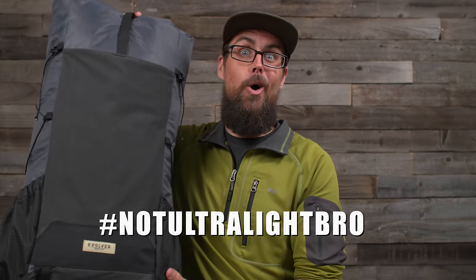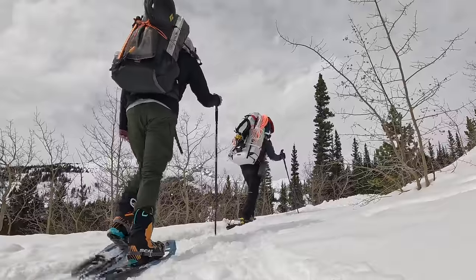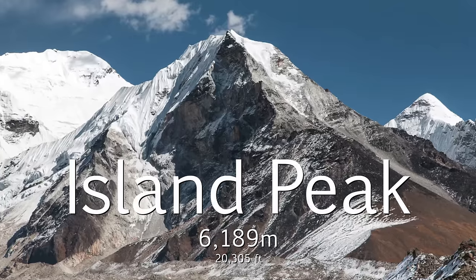Hey guys, it's Darwin and today I want to do something a little different — share my full 2024 non-ultralight backpacking gear list of everything I've been carrying on some of my smaller winter backpacking and mountaineering trips here in the states, and everything I'll be carrying for my upcoming 15-day trek through the Himalayas and my climb of Island Peak in Nepal.